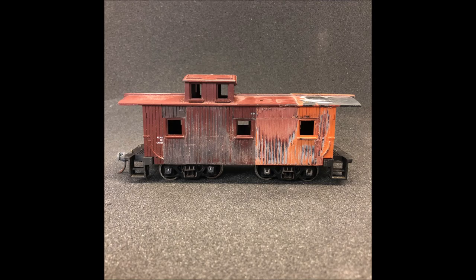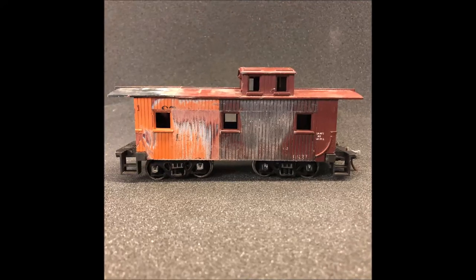Caboose number two is going to be a little bit bigger project. Here you can see the different colors between the two donor cabooses. I wanted to have low-set windows on this one, so the windows have been repositioned lower on the side of the car.